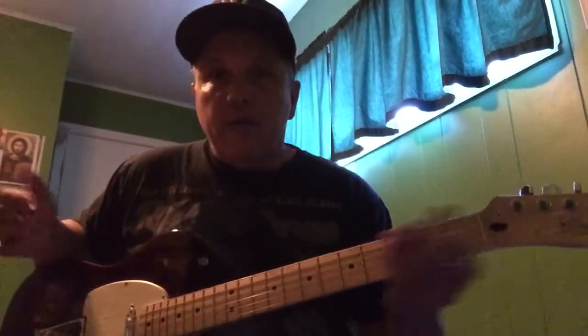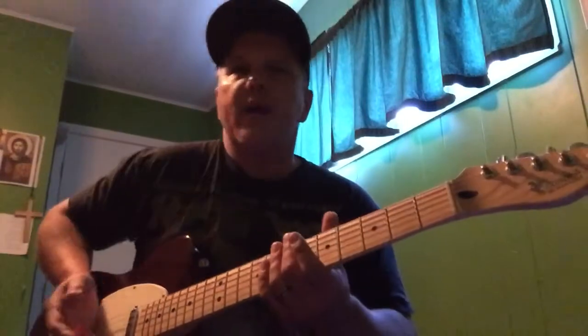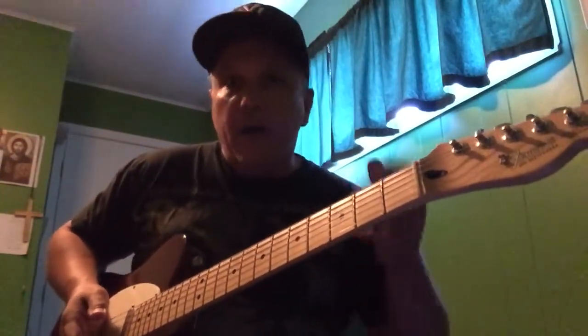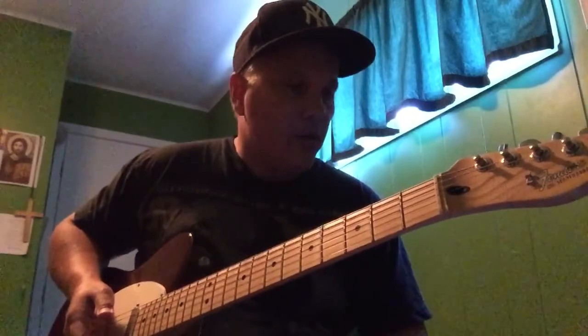I'm not Jimi Hendrix — I'm just a blues, kind of heavy blues type guitar player. So I'm going to play a very simple jam. To minimize mistakes, I'm going to keep it simple. That way I can compare the guitars, not my playing. I don't want to play better in one jam than the other, because that wouldn't be a very good comparison.